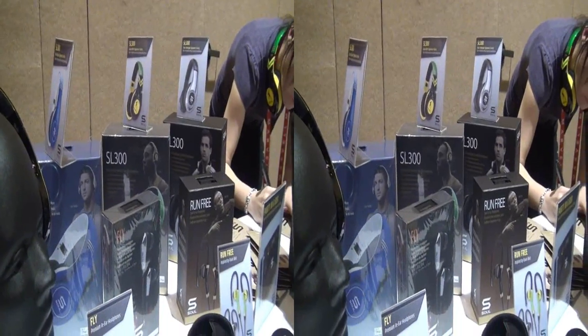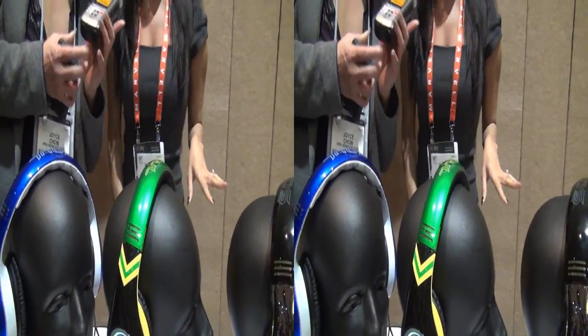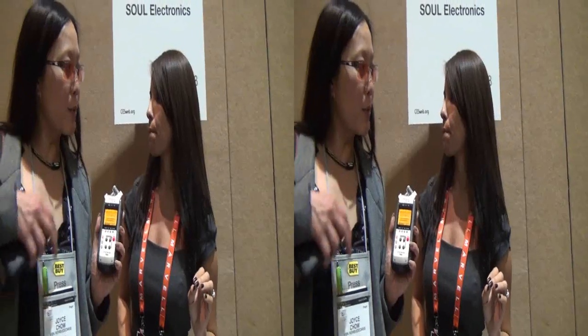These are gorgeous. Are these available right now or are they coming out first quarter, second quarter? The Tebow line will be second quarter. These are available right now in retailers and also online. And is the price point the same on all of them? $349, yep.